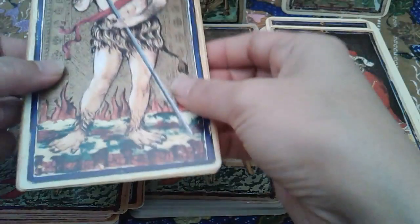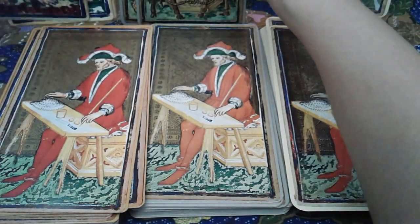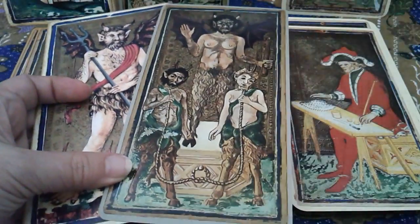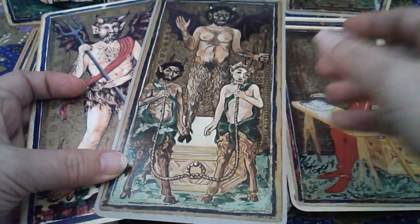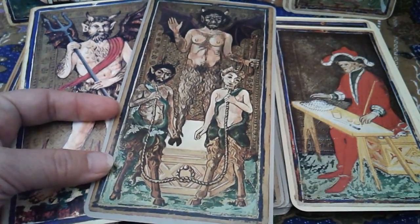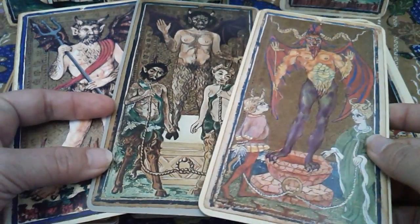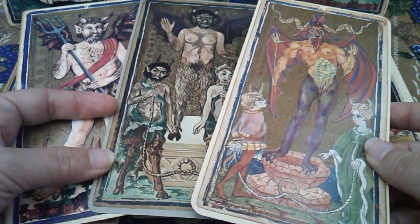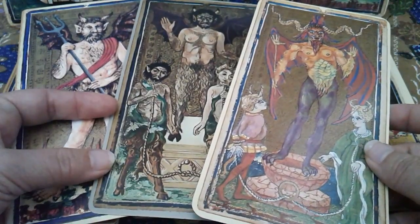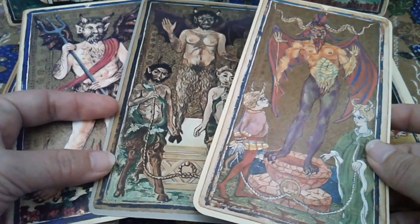Anyway, let's go to the differences. The most prominent is the Devil card. This is Il Meneghello; that is Monumenta Longobarica 2nd edition and I believe U.S. Games 2nd edition as well — please correct me if I am mistaken. This is an ongoing investigation and a current working theory to be revised as new information comes to me.